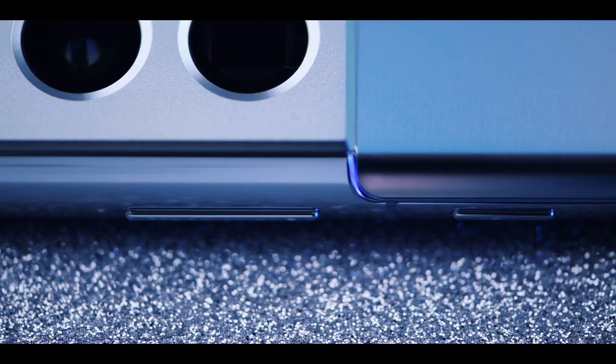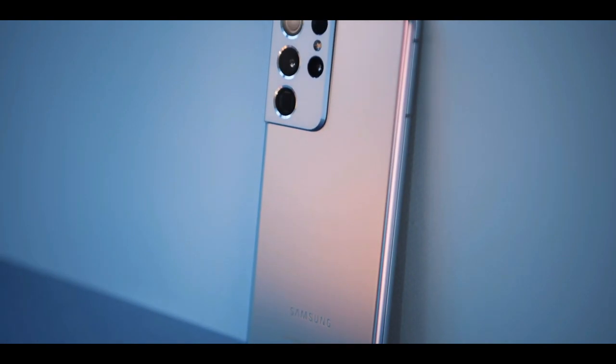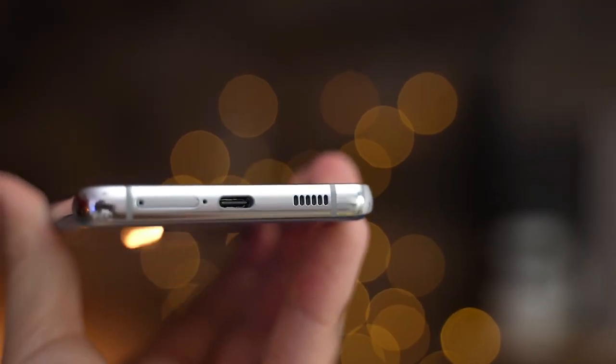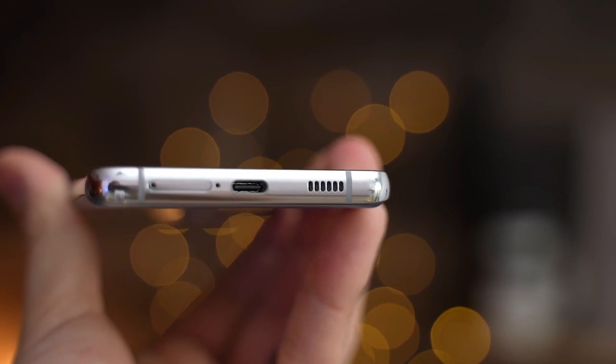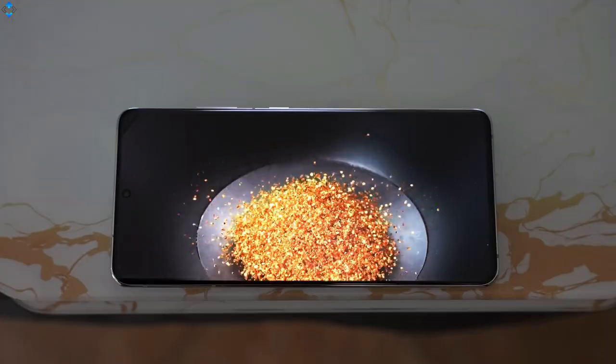The right side of the phone houses the power button and volume rockers. The left side is completely void of buttons or ports. On the bottom you will find the USB-C port, speaker, and SIM card tray.